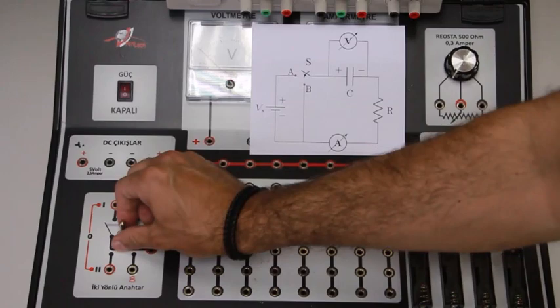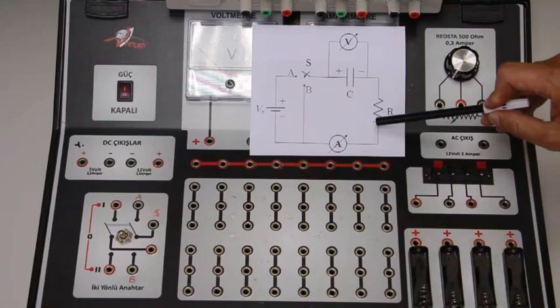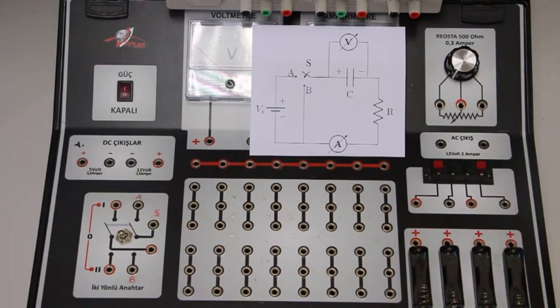If I pull this button back, the B and S nodes will be connected to each other, so the circuit will be an RC discharge circuit. The stored charge on the capacitor will be dissipated through the resistor — this situation will be referred to as the discharging of the capacitor.